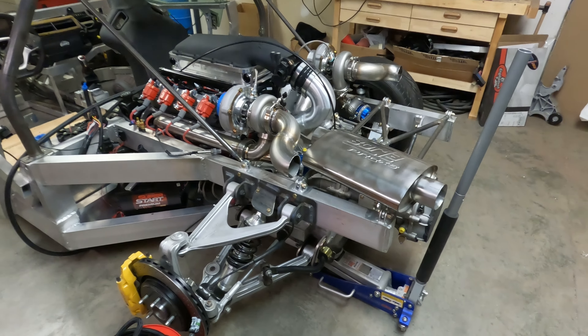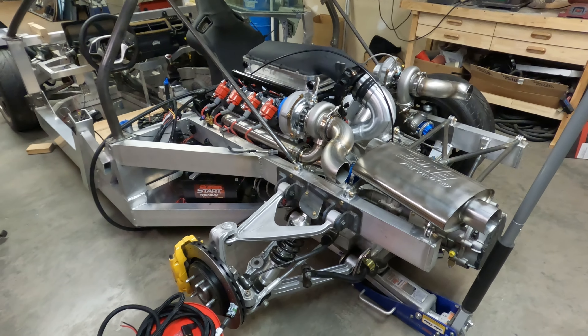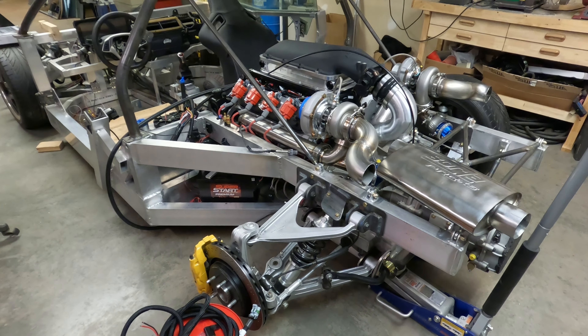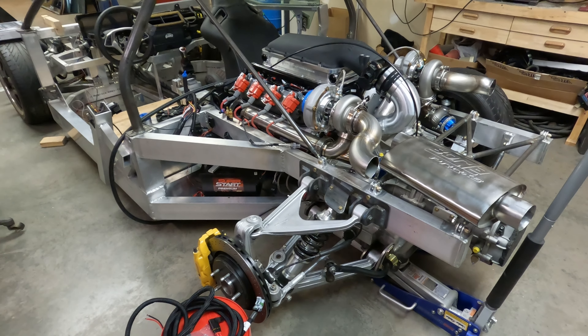That's going to be about it for this week — I think we accomplished a lot. I'll see you guys again next week where the ECU will be here, we can start mounting it and continue on the wiring, and probably continue mounting these mufflers onto the exhaust. See you guys again in one week.